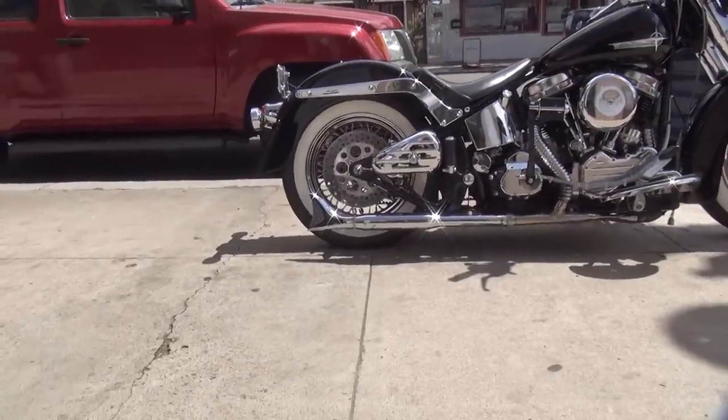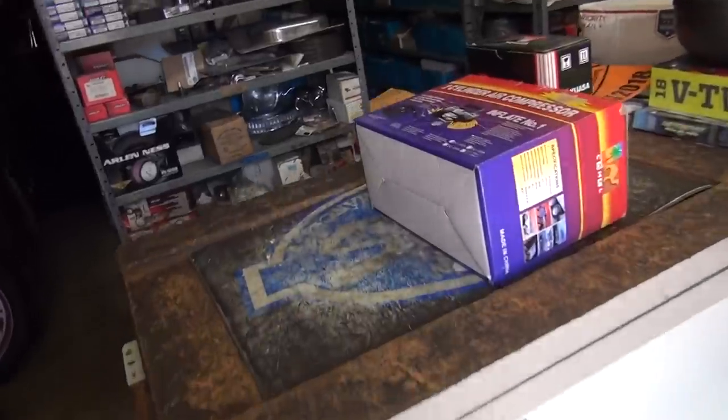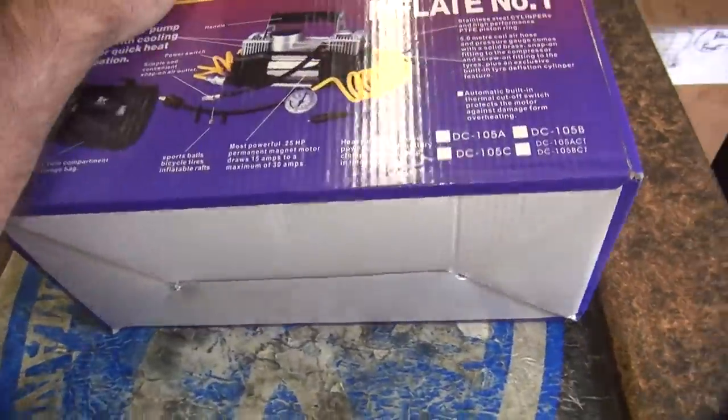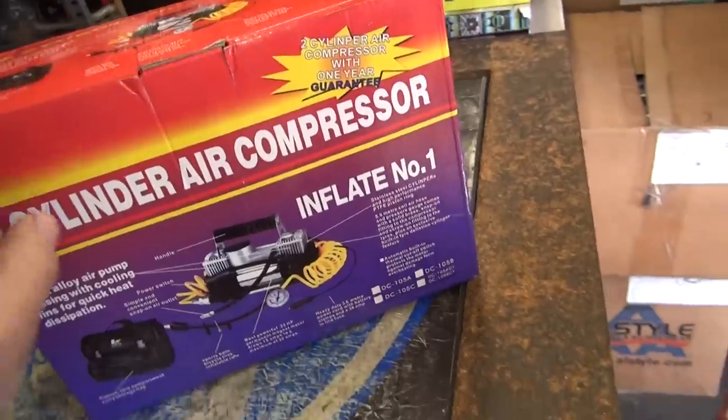Alright, so we've got to put a little air in his tire. It looks like that front tire over there. So we've got this new air pump we're going to test. It's a two-cylinder air pump — must be for Harley. It says it's number one.